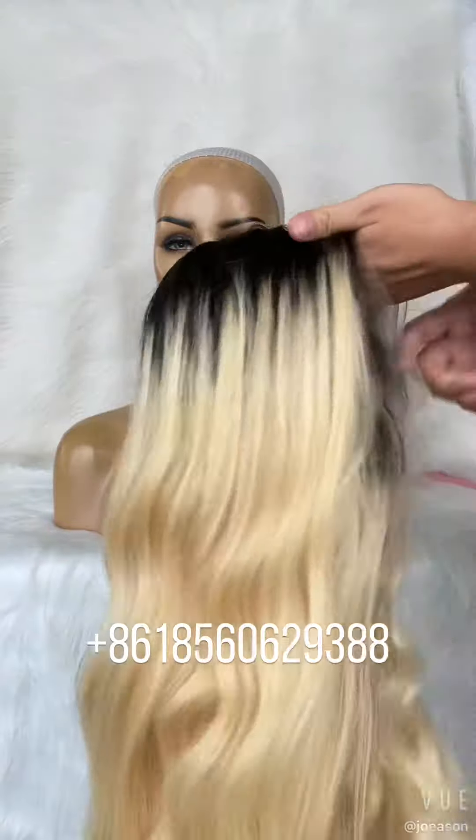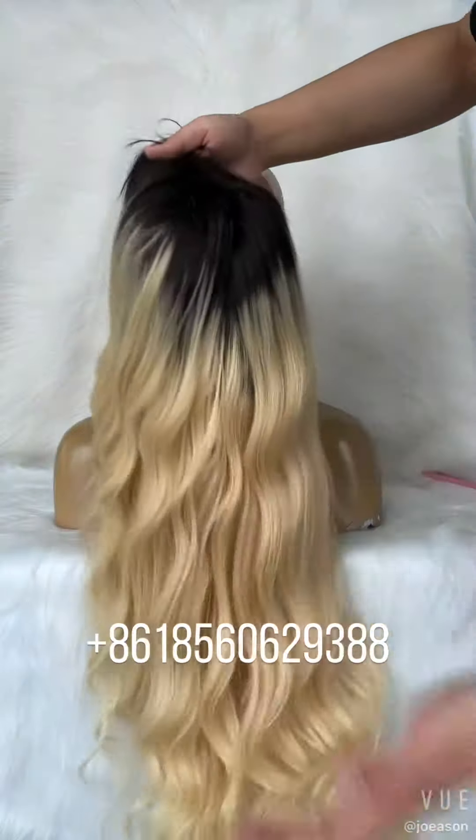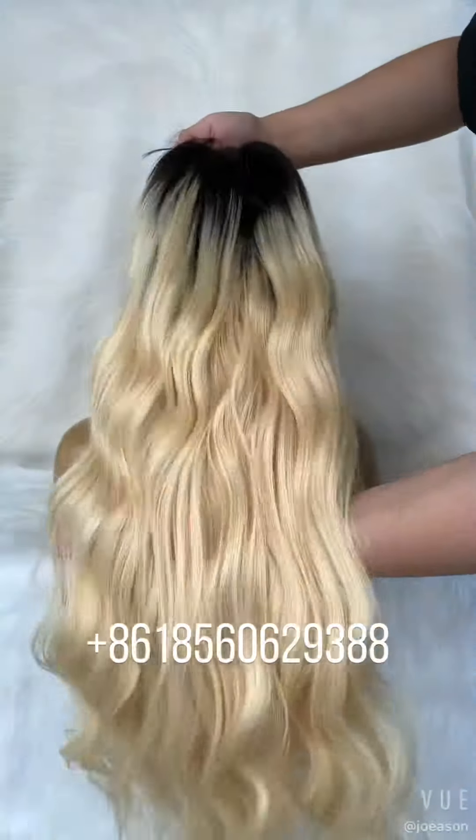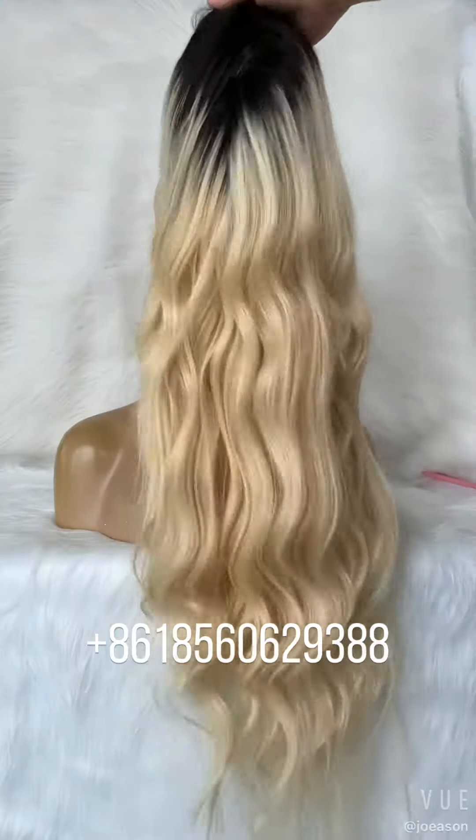If you need any custom order, you can contact me. We can do what you want, sizes 9 to 16.